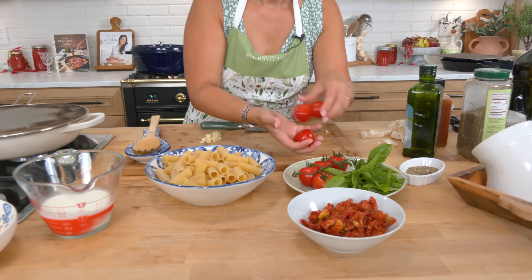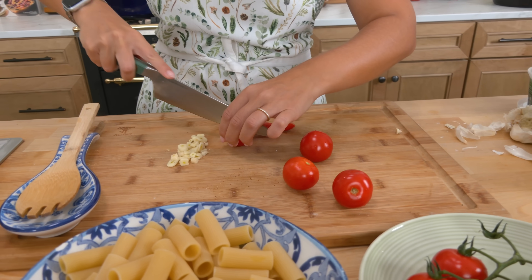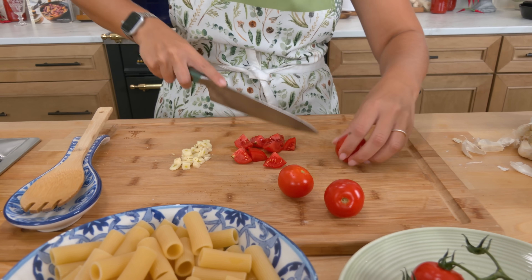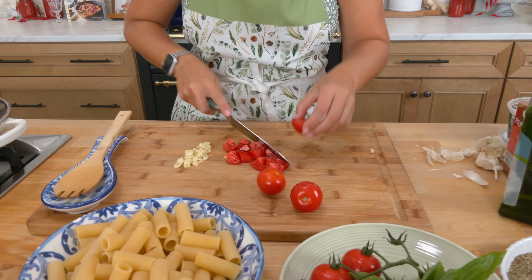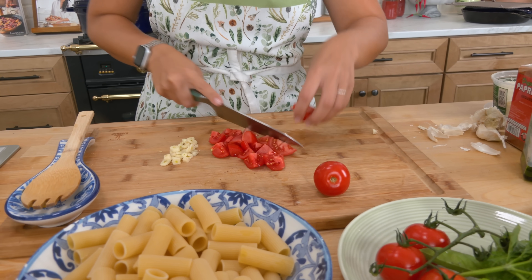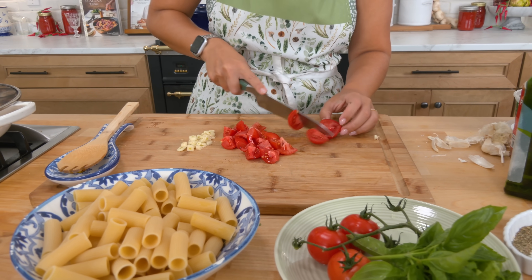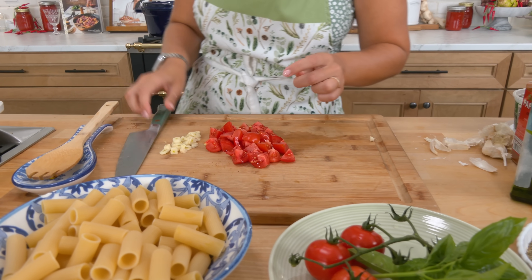We've got the garlic, and look at these beautiful tomatoes. I'm just gonna use about four — they're sort of a hybrid between a cherry tomato and a vine-ripe tomato, size-wise and flavor-wise. If I had to describe what this dish tastes like, it's kind of like combining chicken alfredo with a little bit of a blush sauce. It's delicious, people love it. You can make it with out-of-season tomatoes by just using sun-dried tomatoes, and then you can make this all year long.